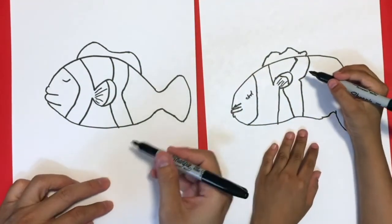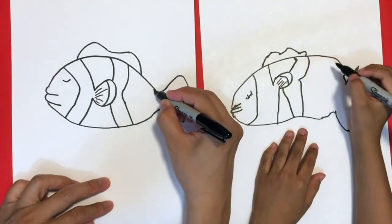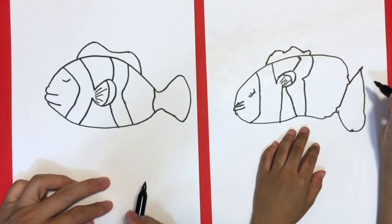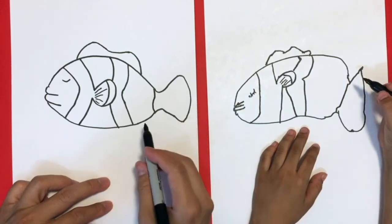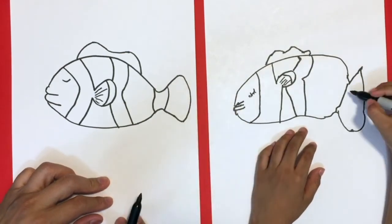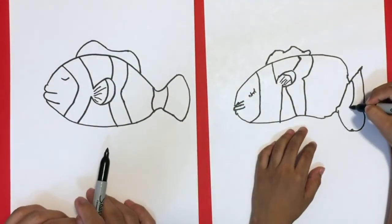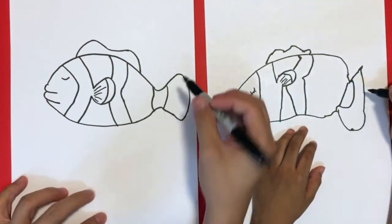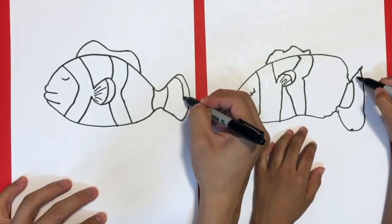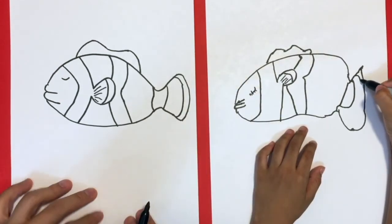And then now we're gonna do a little design here by the tail — go like this, then curve like an S. Make it nice — it doesn't have to be exactly the same because every fish is different. Start from here up there, connect it down. Perfect. And then we're gonna trace the edge like this, all the way down until you get to here. Perfect.